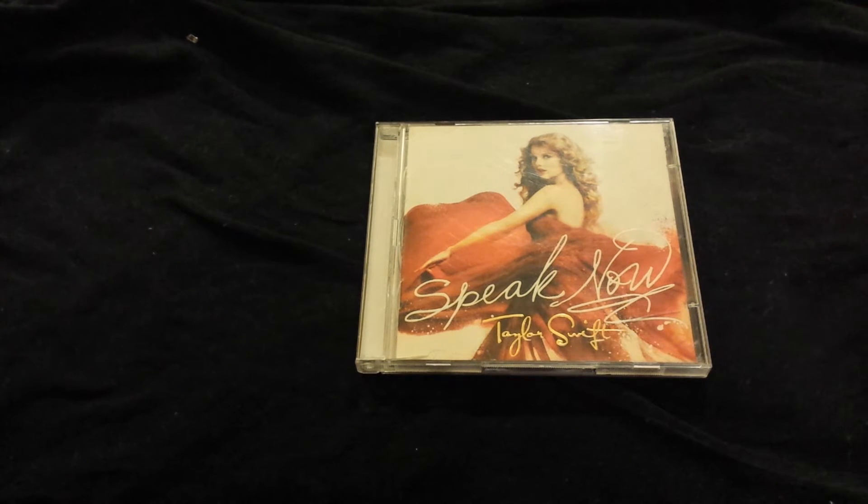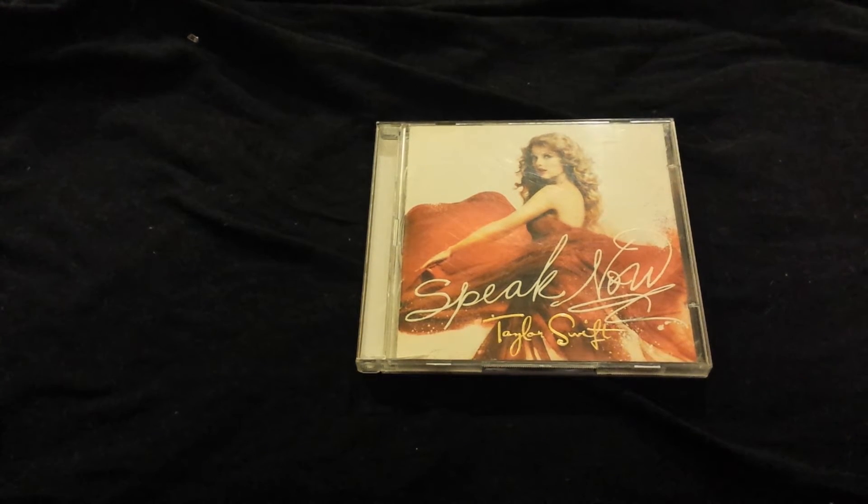This is the deluxe or special edition of it, so it comes with a DVD and some extra tracks, which I will talk about later. The cover is also different — this one comes with a red dress on the cover, and the regular edition comes with a violet or purple mixed with a little bit of blue on the dress. I actually prefer that cover compared to this one, but obviously I wanted more songs, so I got this version.